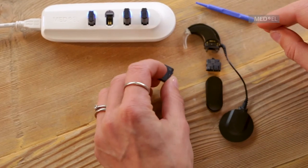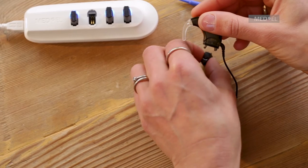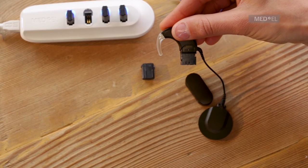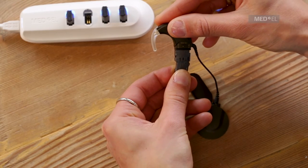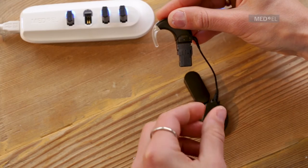Insert the hook on the control unit into the matching groove on the rechargeable battery adapter and push down until the release lever engages. Hold the battery at a slight angle with the lip of the battery touching the ear hook side of the adapter. Push down gently until the ridge of the battery snaps into place.